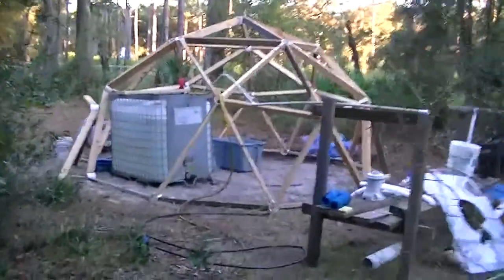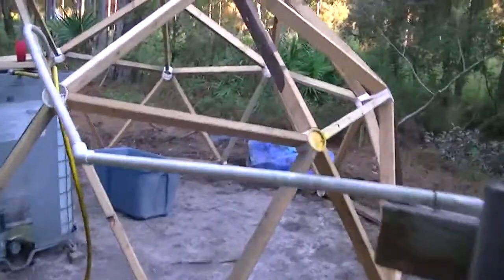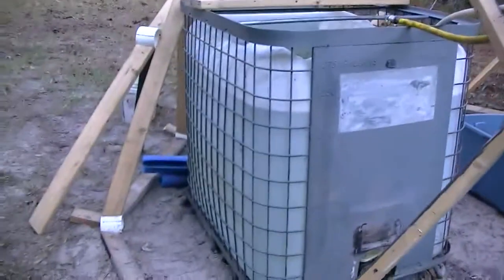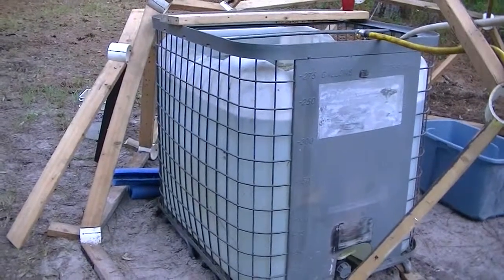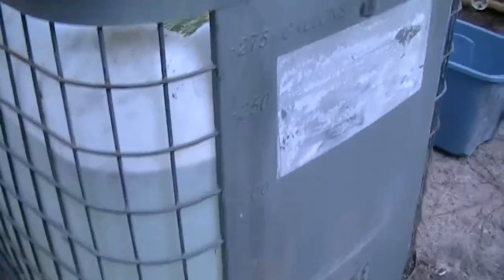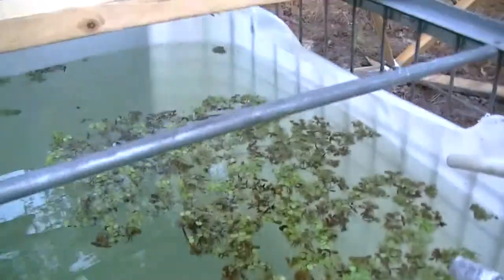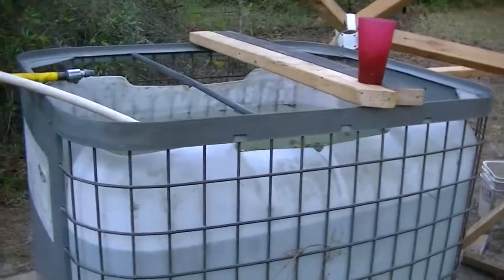Hello fellow YouTubers! We've made some modifications to the system. We were going to use one of these swimming pools in here, but we were on our way home today and we found this for 40 bucks — a 275-gallon IBC tote. Cut the top out and got it running here. Got a line on two more of these in the same price range, and I'm going to use those to build our grow beds.